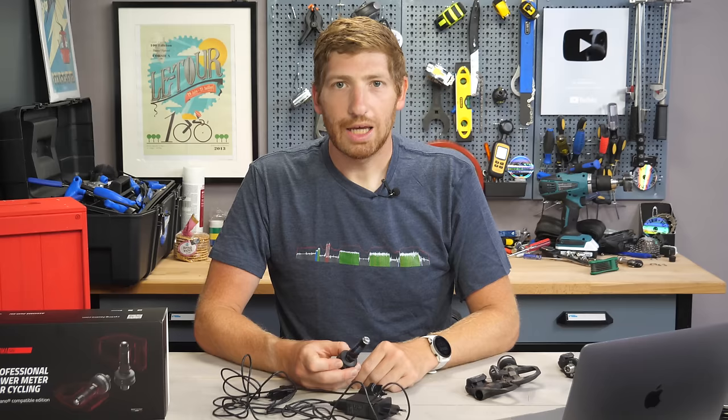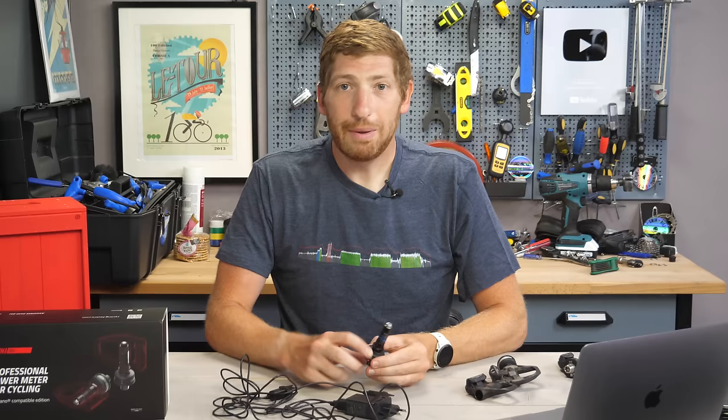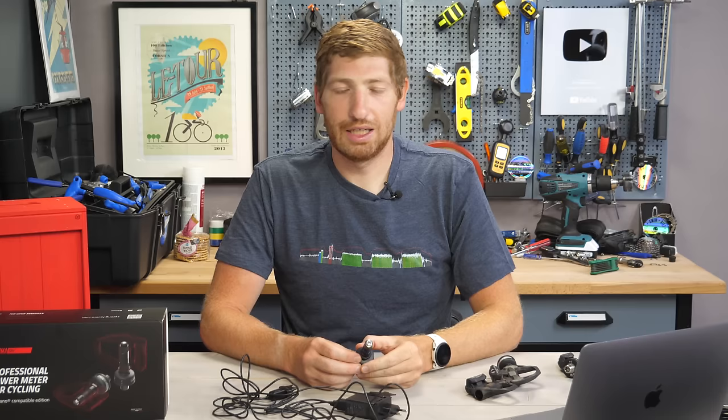I've been using Favero Asioma pedals for about four years, so I've got a lot of history on these pedals. In this particular case — on these Asioma Shimano variants — I've actually been using these two for over a year, testing on and off, which is quite a bit longer than most power meters I test. So I've got plenty of data that we'll run through in just a moment.